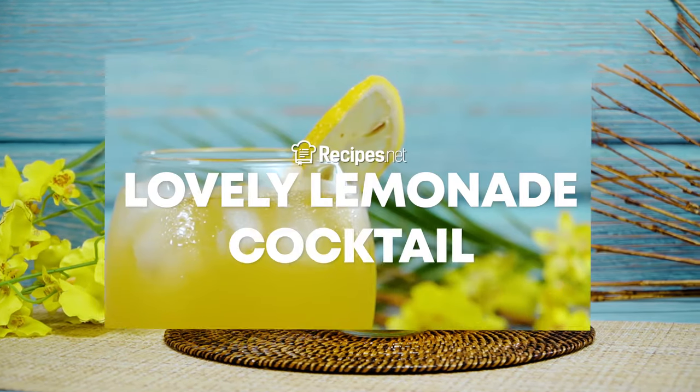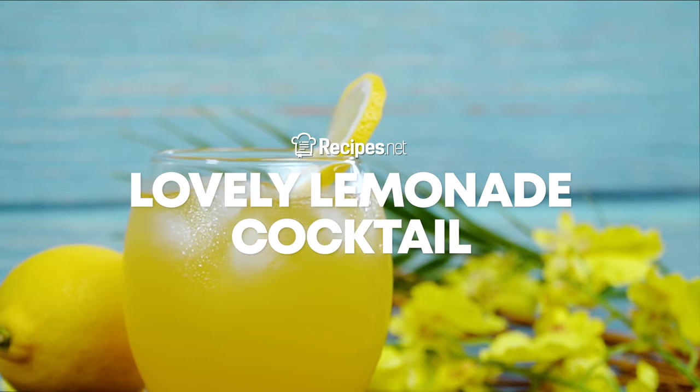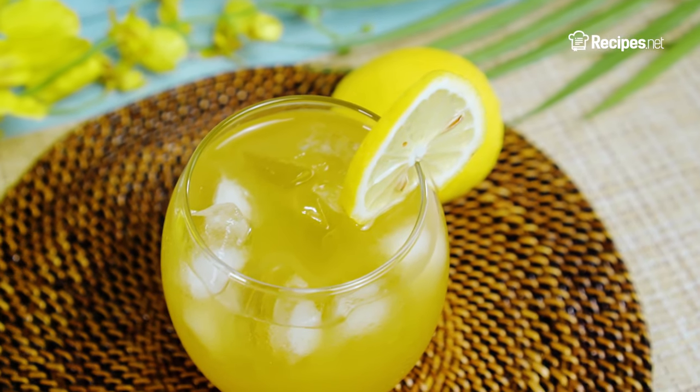This Lavi Lemonade Cocktail is a sweet drink that is sure to cool you down and leave you feeling refreshed. Learn how to make it with this video brought to you by recipes.net.